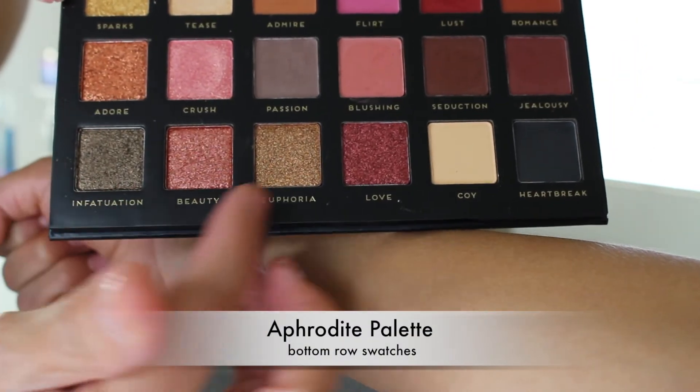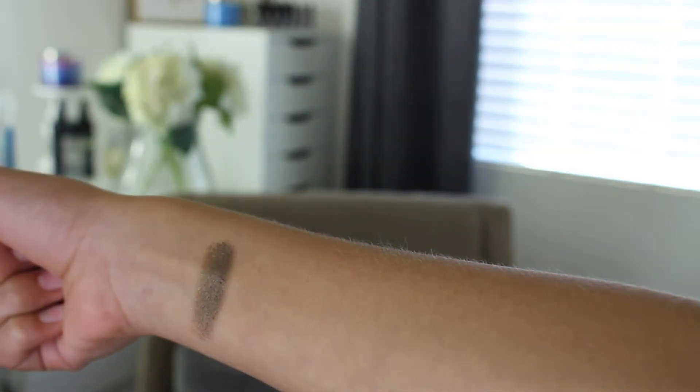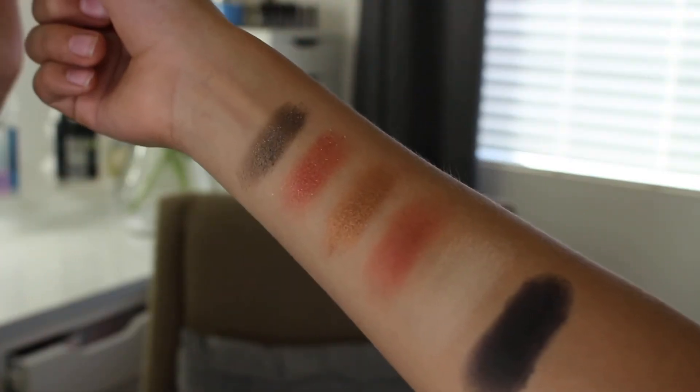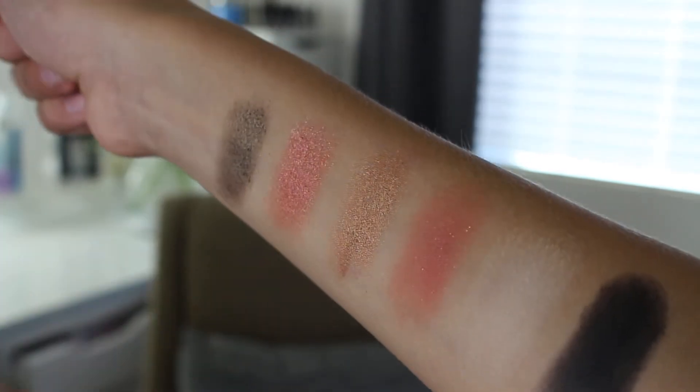I'm going to start on the bottom row and work my way across. I have a little assistant here — my son Ryan is in the house. I also want to thank my son Ryan for helping me swatch; it was a lot easier once I had his little arm to swatch on. It's easier putting swatches on someone else's arm than on your own. I've never done swatches on my channel before — it's not as easy as it looks.